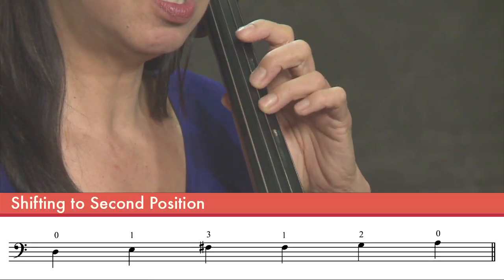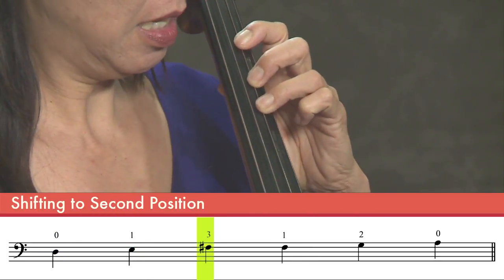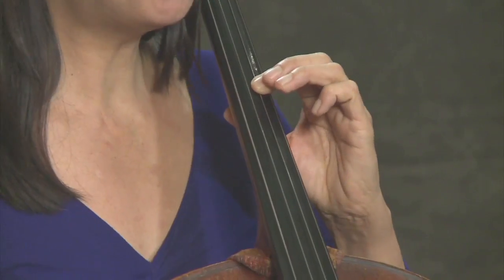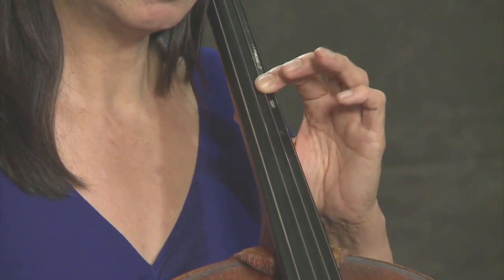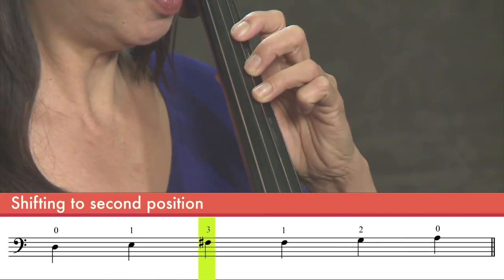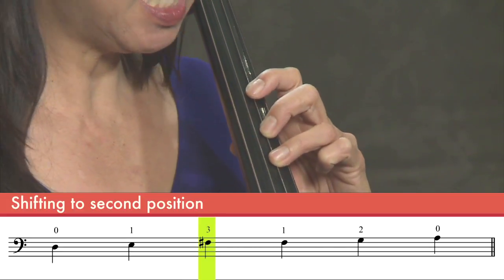So if I were to pluck this note, we'll start D, E, F sharp. Now I see where that F sharp is, and what I'm going to do is slide my hand down so that my first finger plays exactly what my third finger just had played. So if you want to do that again: D, E, F sharp. I pick up my fingers really lightly, but I don't lose contact with the strings, and I just simply slide it down.